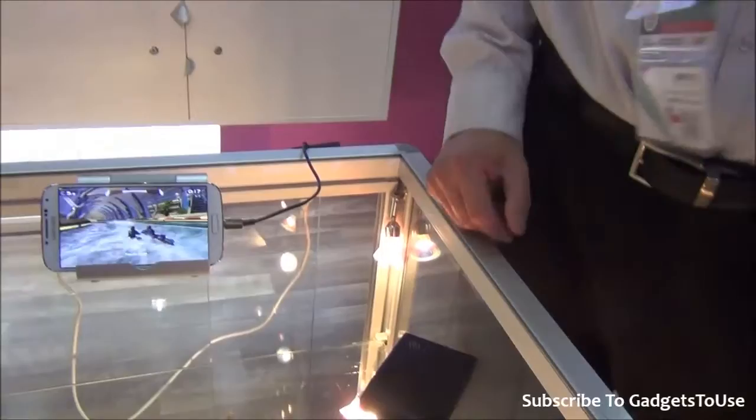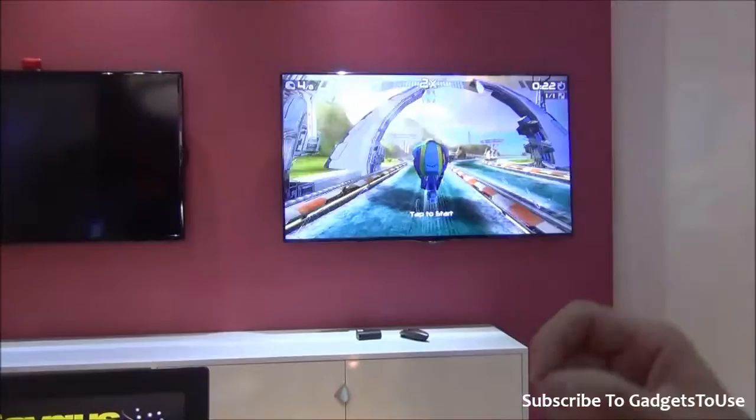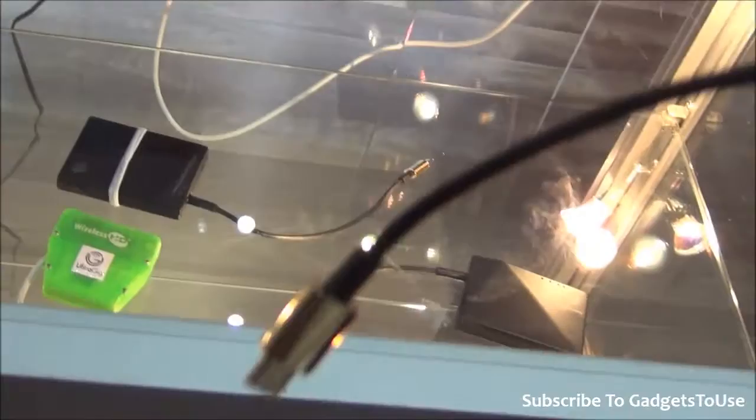This chip is designed specifically for integration into phones like this one. This is a similar application — instead of embedding the WirelessHD transmitter directly into a phone, we've created an adapter. This is for phones that have MHL but don't have the WirelessHD chip inside, so you can use this adapter. It takes the MHL link and converts it into a WirelessHD link.